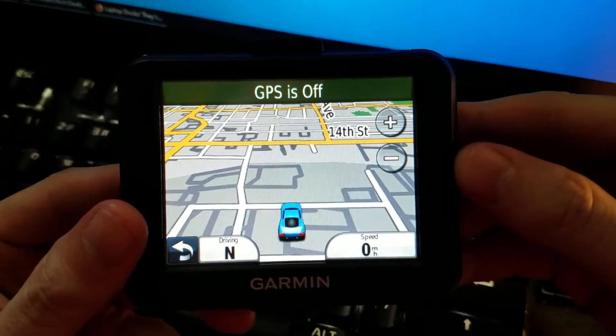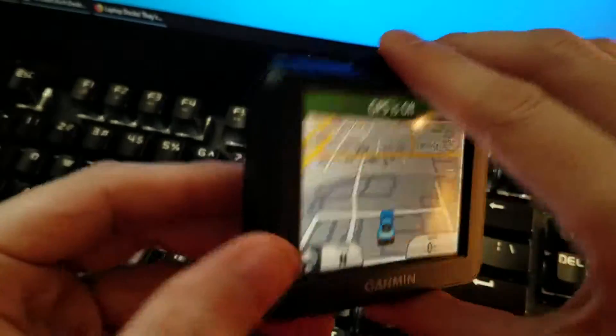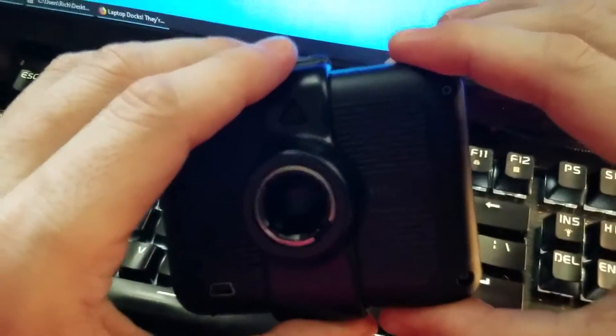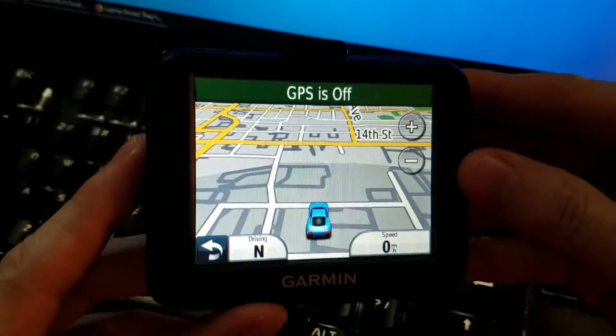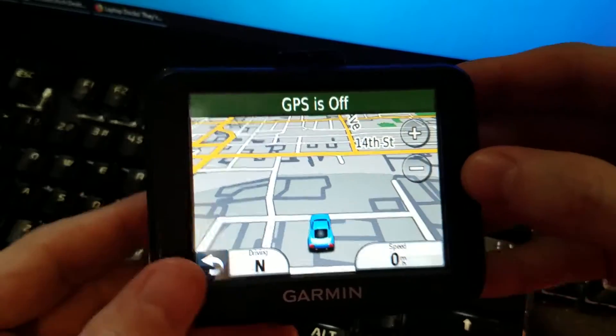We're going to look at this Garmin Nuvi 30. This is the last 3.5 inch GPS made by Garmin — automotive unit at least.